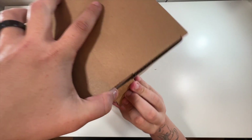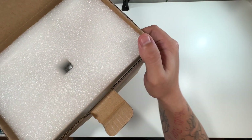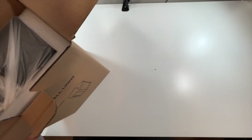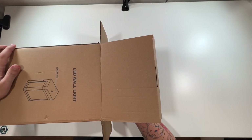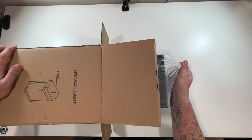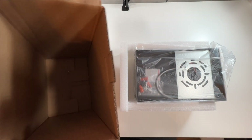Let's go ahead and open this up. Got some foam right on top — pull that out, and then we'll lay this down. Just grab this bag and slide it out. There we go, and that's literally it for the box.